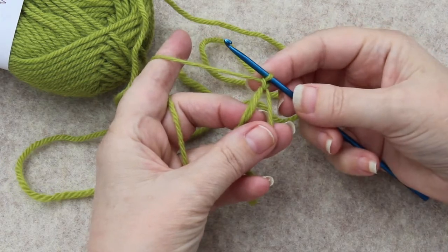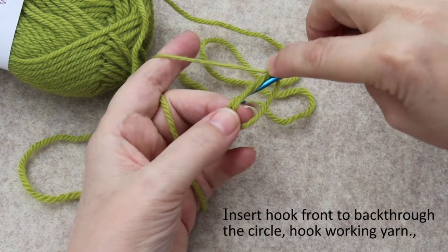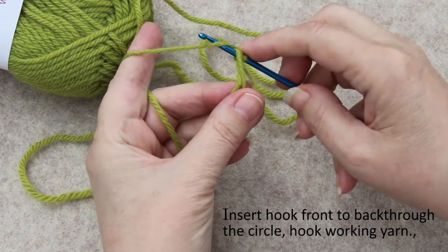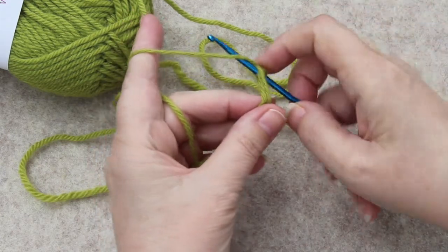Now you will take the crochet hook, curve it around, go inside this loop that you started that used to be on your fingers, come up and grab — it doesn't matter which direction you grab, whatever is comfortable. You can grab this way if you want to, but that's not very comfortable for me.